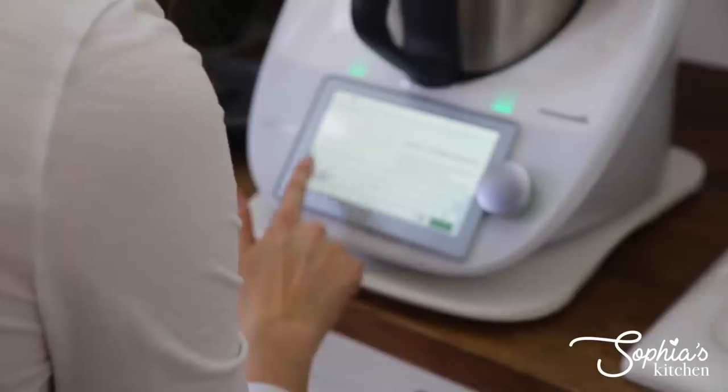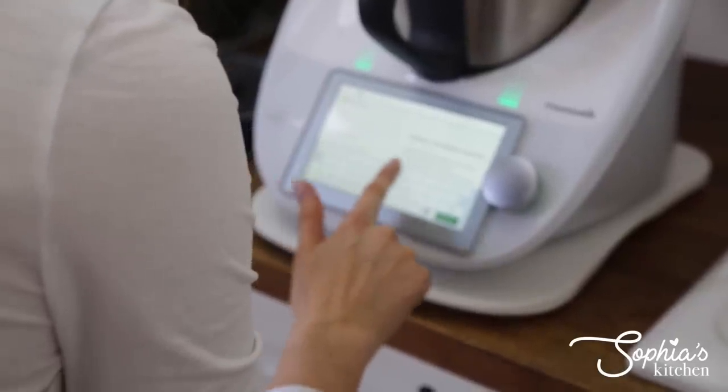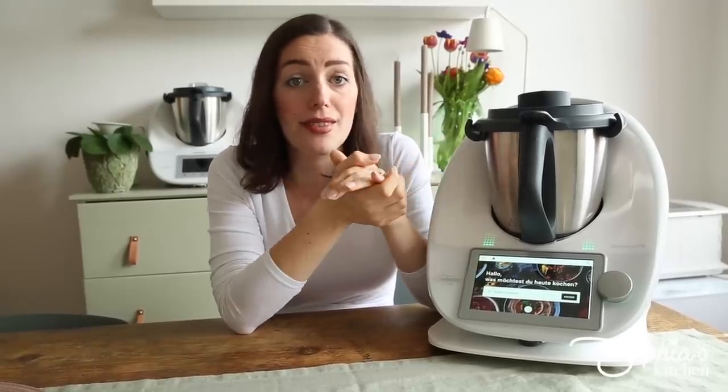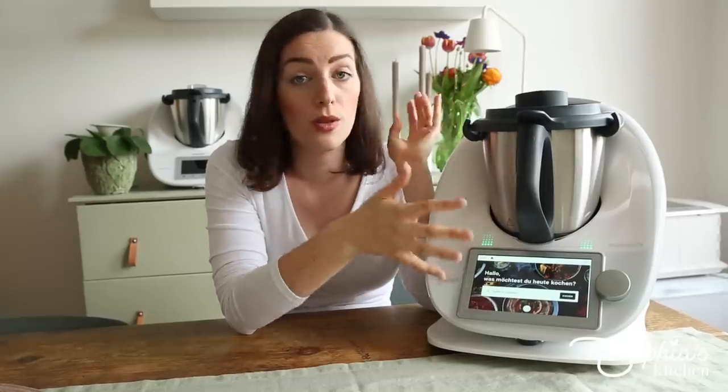Resetting the password doesn't always work, and I actually had to reset my entire Thermomix once already. My mum reported the same issue on hers, and there seems to be a software bug that needs fixing. Imagine wanting to make something nice for tonight and spending the next half hour troubleshooting instead. It's a bit of a downer. I love that CookieDo is integrated for new cooks and those wanting recipe inspiration, but it definitely needs improvement on the software side.